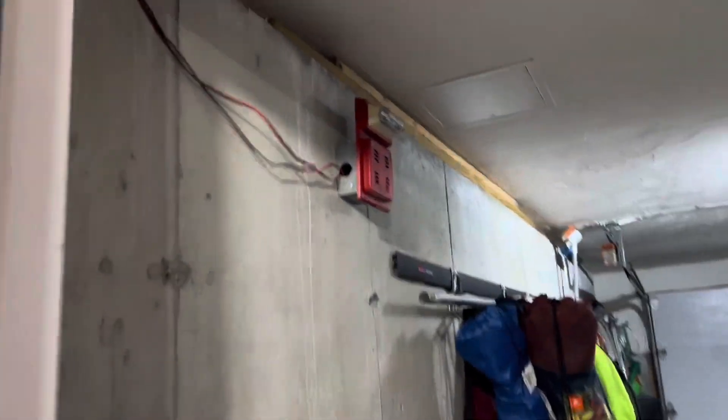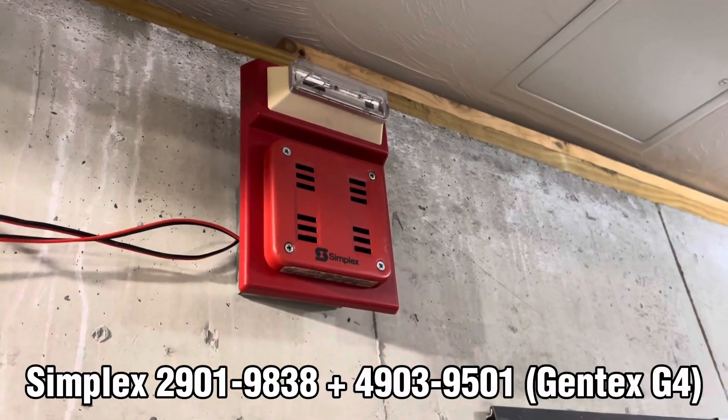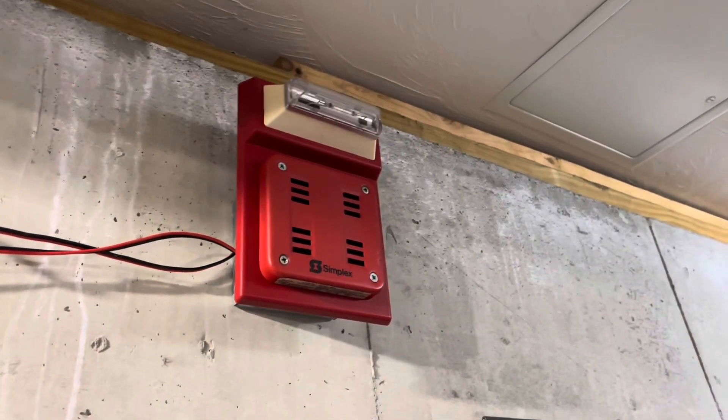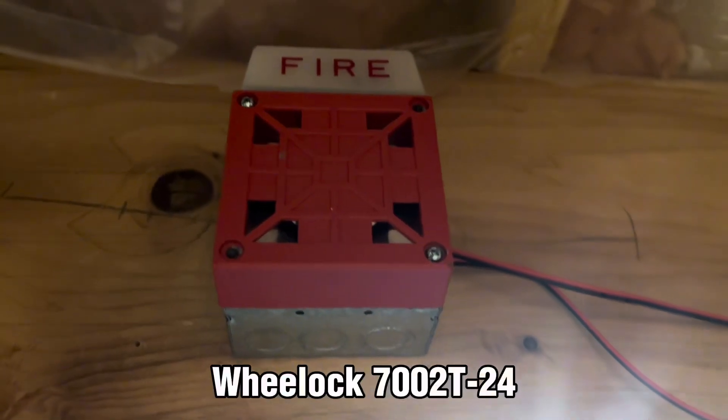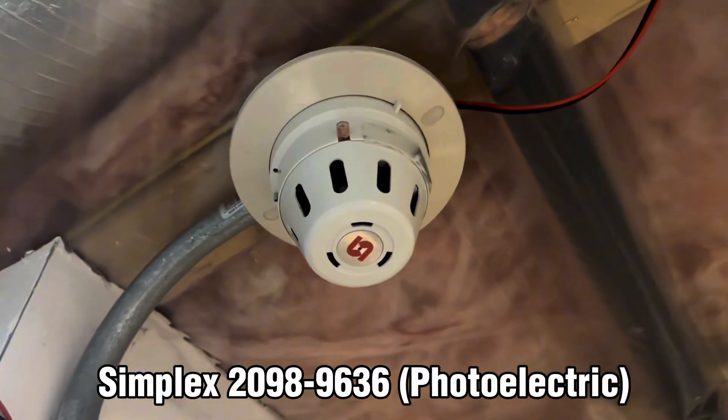In the garage we have the 2901-9838 and the 4903-9501. Over here on the beam we have the Wheelock 7002T-24, and the Simplex 2098-9636.